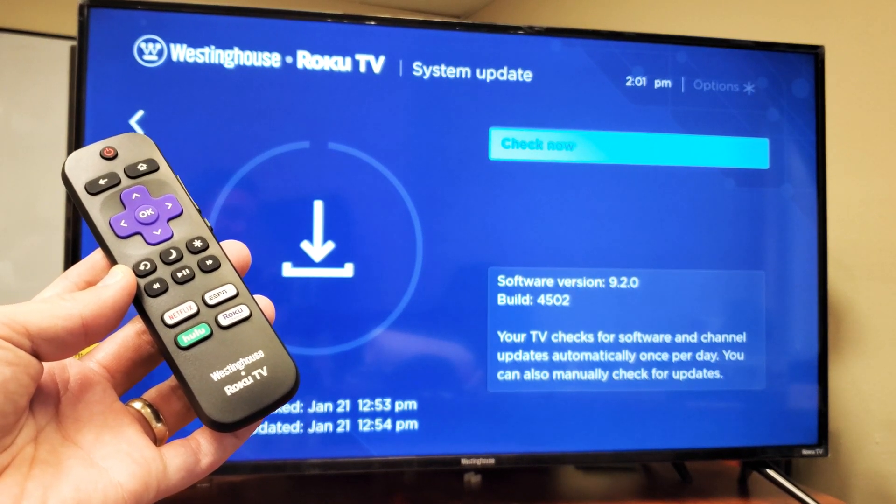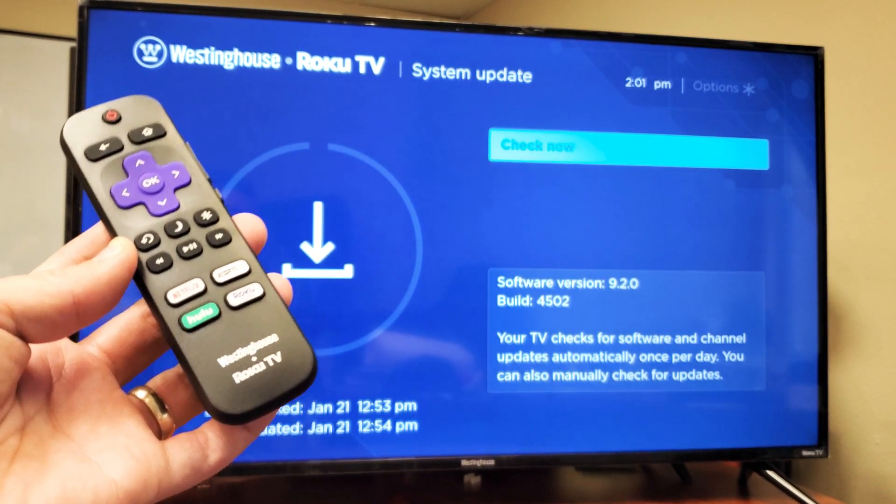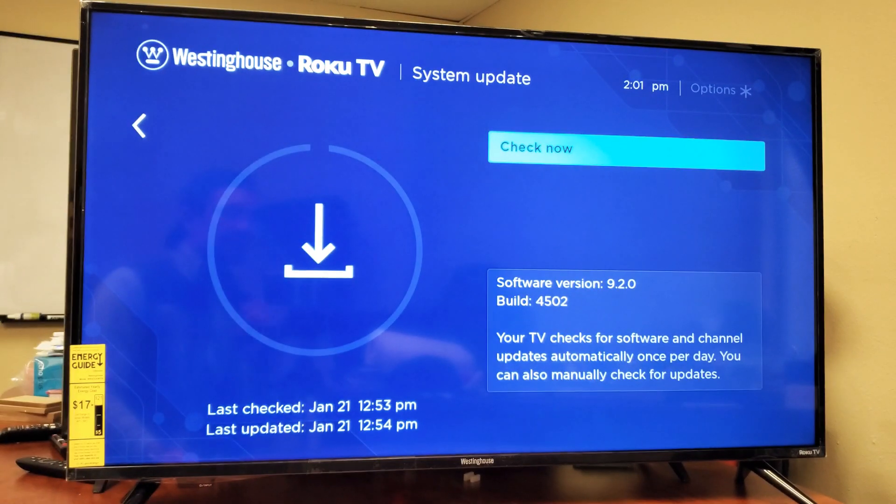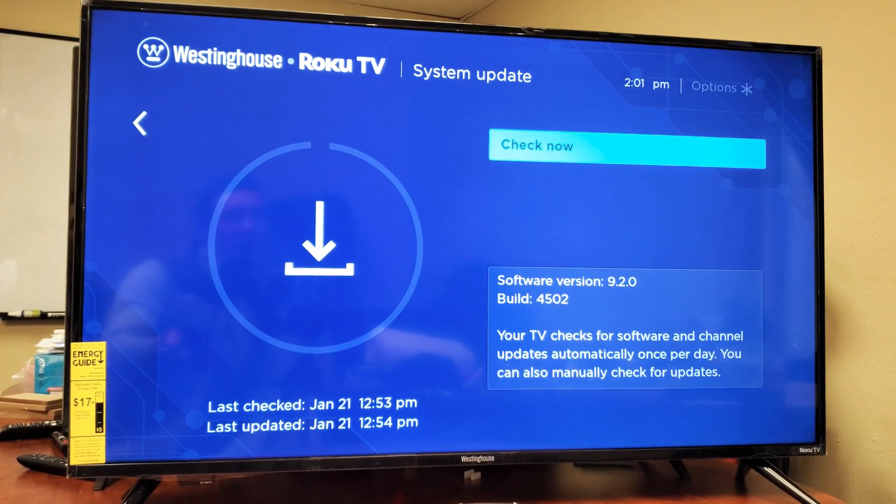Hey, what is going on guys? So you have a Westinghouse Smart TV, the Roku TV, and you want to know how to do a system software update? Very, very simple.